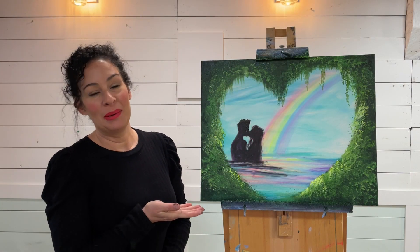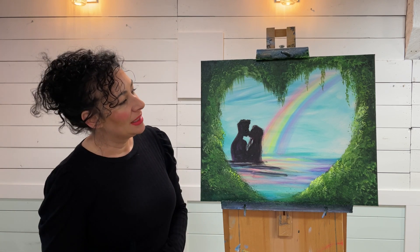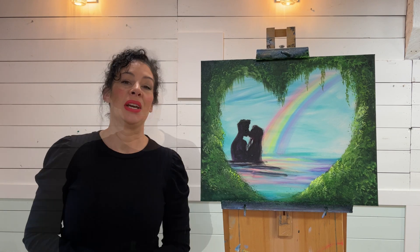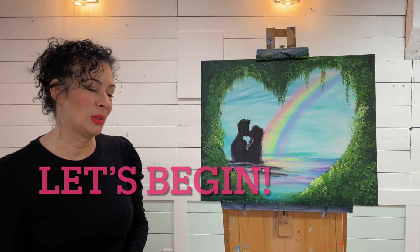Hi guys, welcome back to my channel. Today I'm going to be showing you step by step how to paint this landscape. I've got Valentine's on my mind — it's just around the corner — so I thought it would be really fun to do a Valentine's painting together. I've got a soft rainbow in the background. I'll list everything below in the description of this video. Hope you're excited to learn how to paint this today — let's begin.